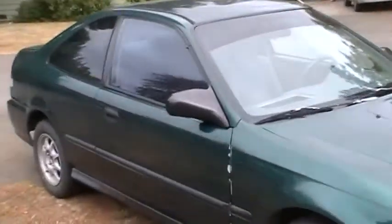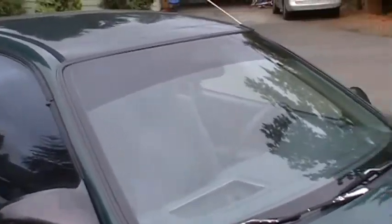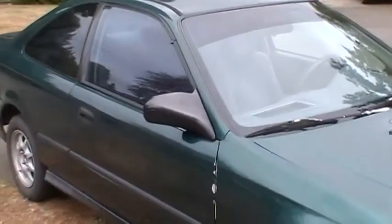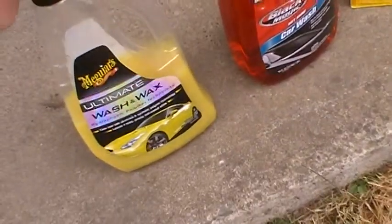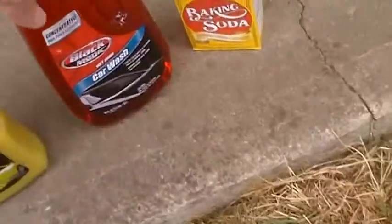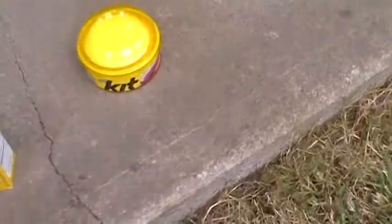Today is a perfect day because it's overcast. You want to make sure that the paint is cool to the touch — not hot — and you don't want to do this in direct sunlight. Ideally you'd do it under a canvas covering, but some people don't have that luxury. Let me review the products I'm gonna use. I really like this — it's Meguiar's Ultimate Car Wash and Wax — and then this is Black Magic car wash. There's also some baking soda and some carnauba — I always mess up that pronunciation.